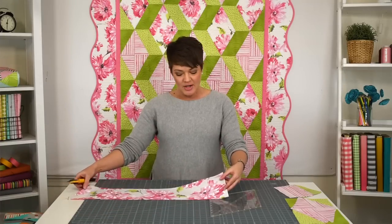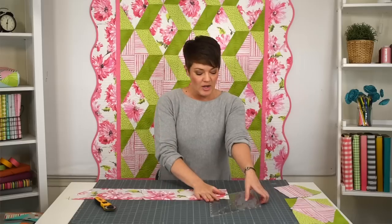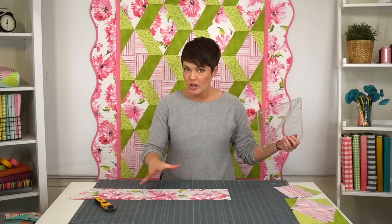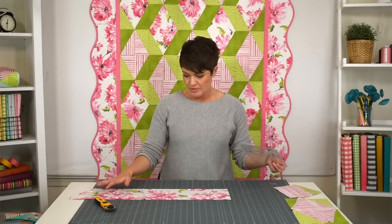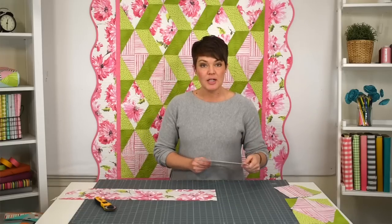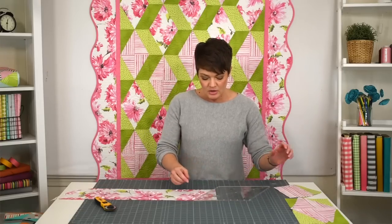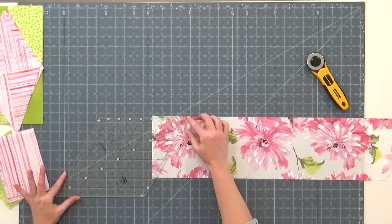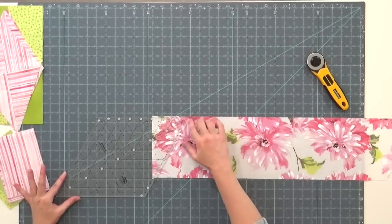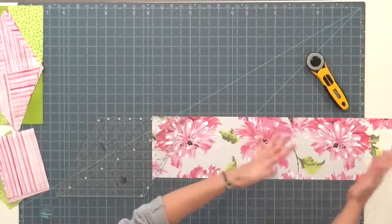So I've got this pretty floral fabric. I have cut this as a six and a half inch wide strip, because the one behind me is a six and a half inch diamond that I'm using here. I didn't want to cut it down too much because then you kind of lose some of the design. So I'm going to cut six and a half inch diamonds from this. I'll take the large diamond ruler and get a clean up cut so that I have a nice 60 degree angle to cut my diamonds.